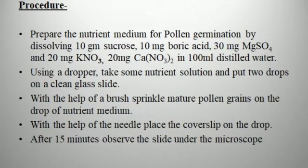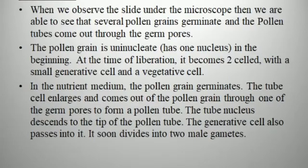Procedure: Prepare the nutrient medium for pollen germination by dissolving 10 mg sucrose, 10 mg boric acid, 30 mg magnesium sulfate, 20 mg potassium nitrate, and 20 mg calcium nitrate in 100 ml of distilled water. Using a dropper, put two drops of nutrient solution on a clean cavity slide. With the help of a brush, sprinkle mature pollen grains on the drop of nutrient medium. With the help of a needle, place the cover slip on the drop. After 15 minutes, observe the slide under the microscope.